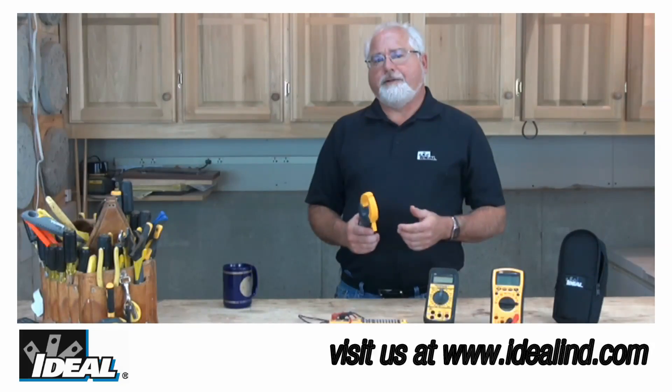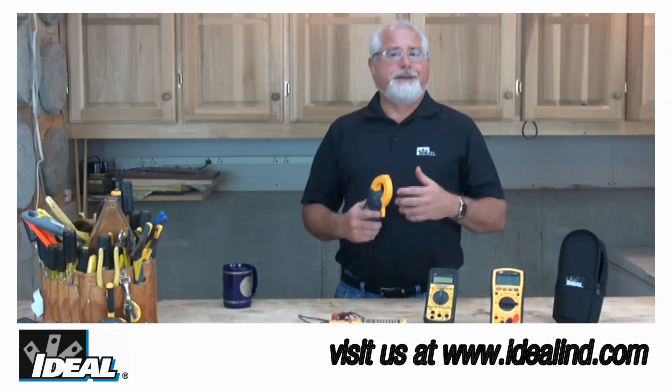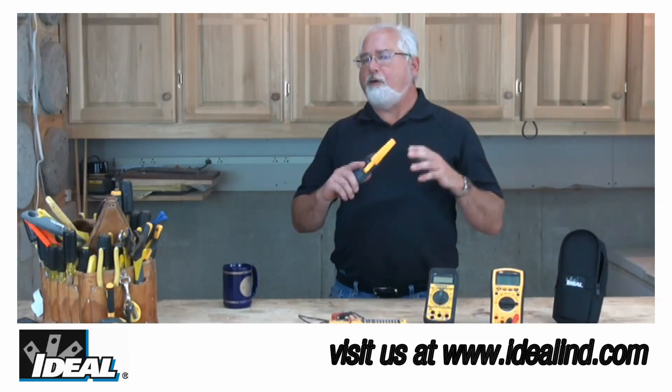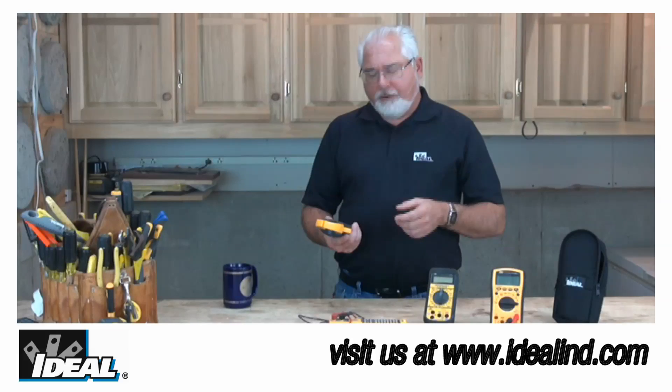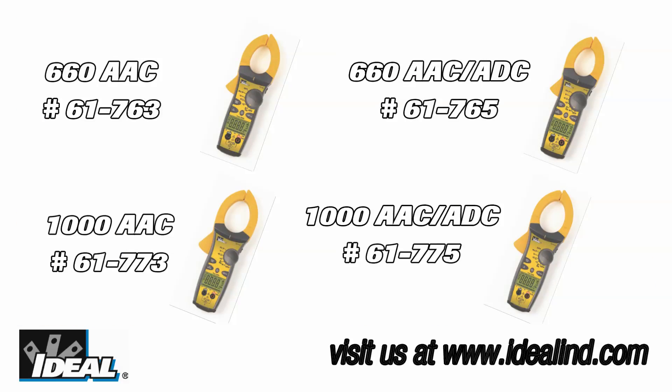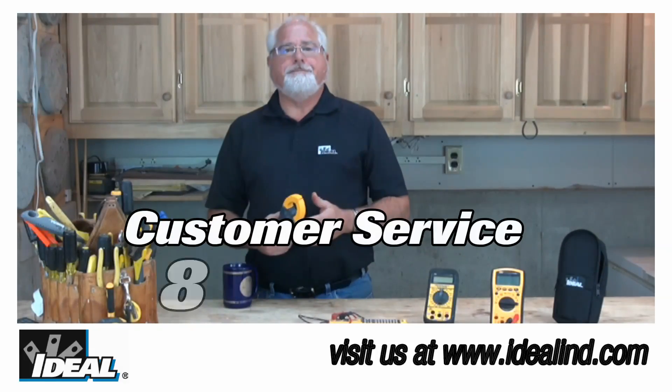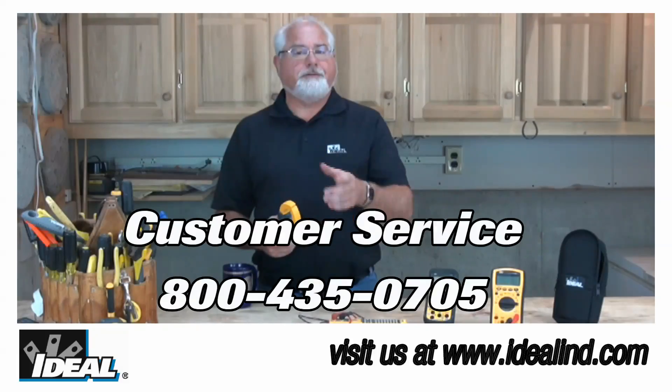If you're an industrial contractor or a commercial electrical contractor and you're looking for a new clamp meter, I think you're going to find out the Tite Sight clamp meters carry all the features you're looking for in one great clamp meter. If you'd like to learn more, go check it out on our website, or contact our customer service department and we'll find a distributor nearby you that actually stocks them.